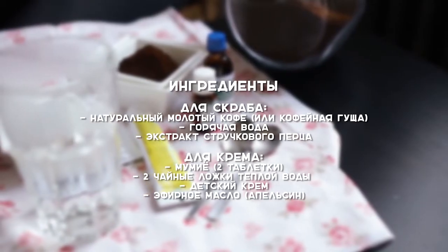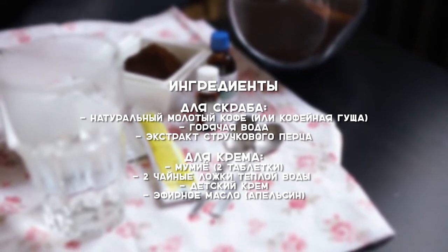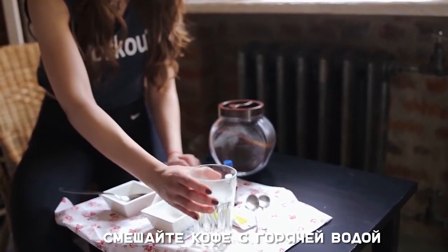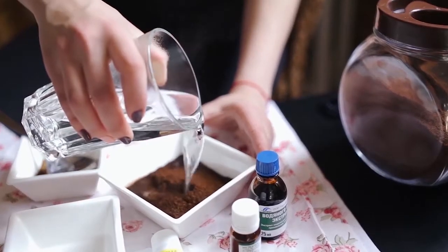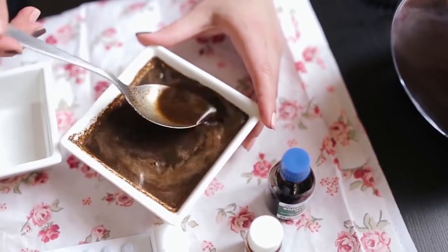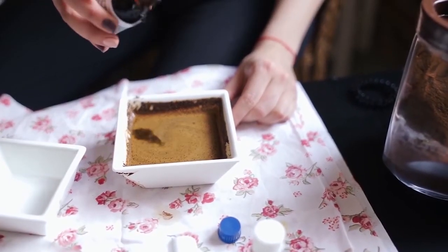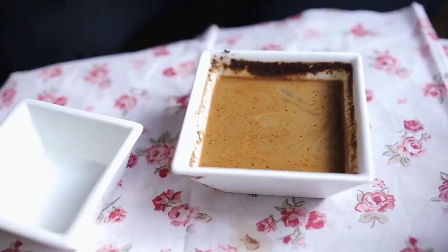Для скраба нам понадобится натуральный молотый кофе, настойка перца и горячая вода. Кофеин способствует выводу из клеток кожи излишней жидкости, в результате чего кожа сделается более гладкой и упругой. Используйте только натуральный молотый кофе с не истекшим сроком годности. Подождите несколько минут, пока кофе настоится, и добавьте несколько капель настойки перца.